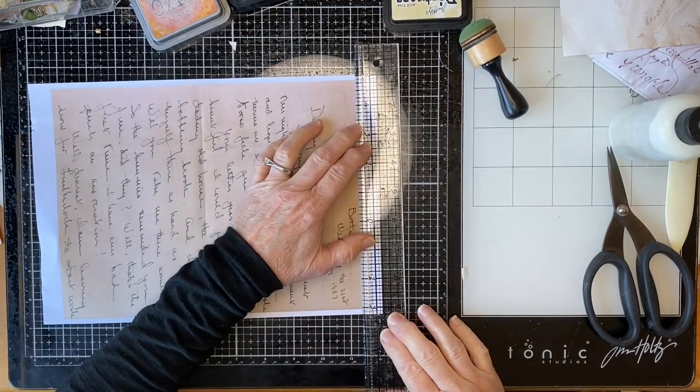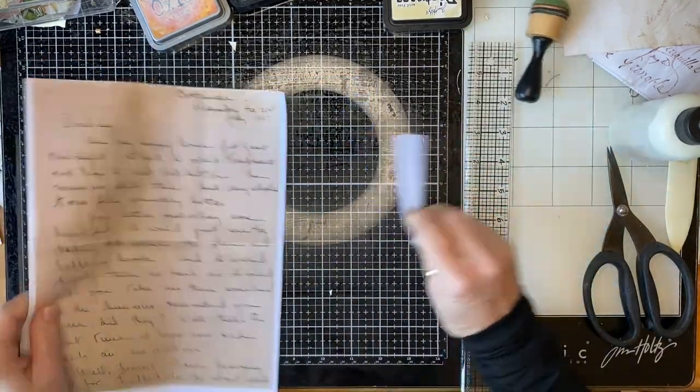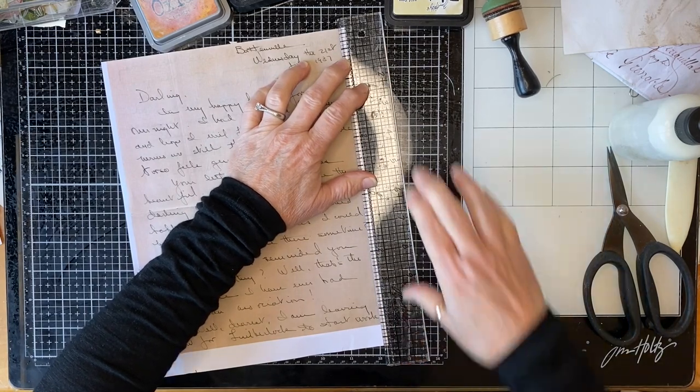Let's rip this — it's printed on that lighter, sort of linen texture-y paper. We'll see what we end up with.